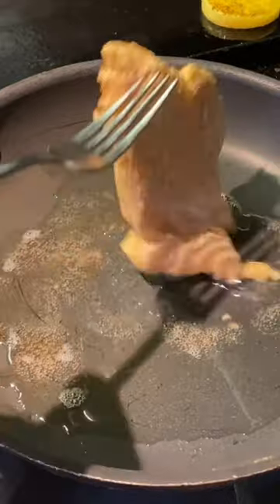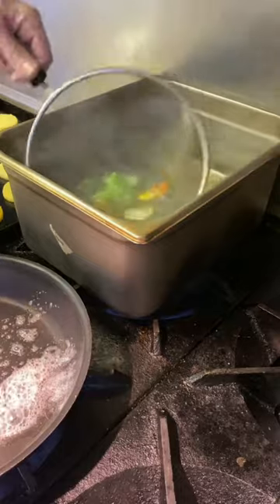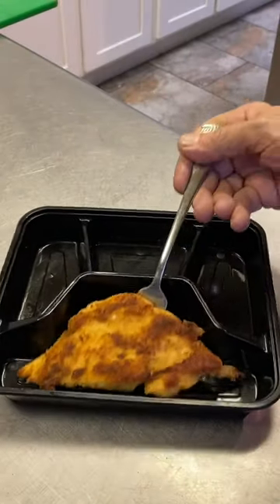We're going to throw down a chicken cutlet that's been breaded, golden brown on both sides. That's ready. Now we have some fresh veggies, because you've got to have the healthy part for these TV dinners, right? So let's build this thing.